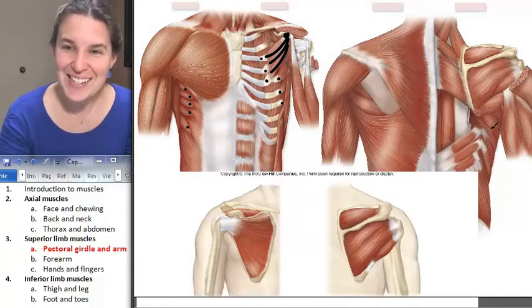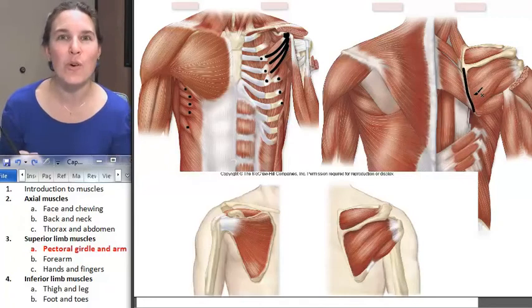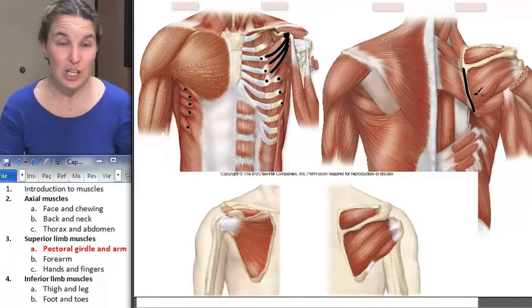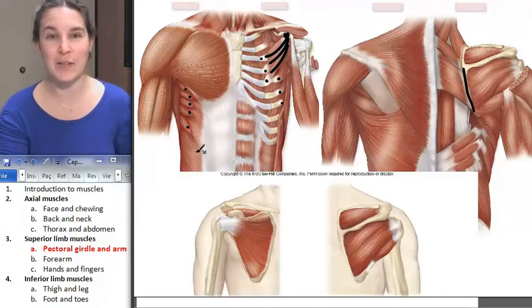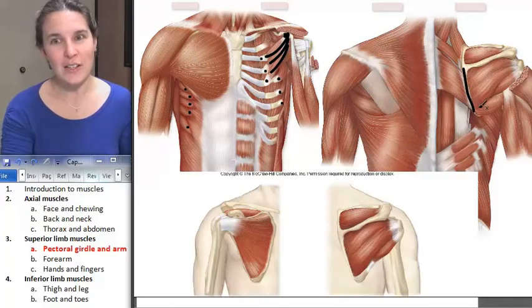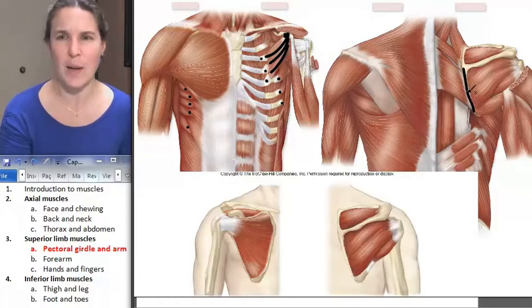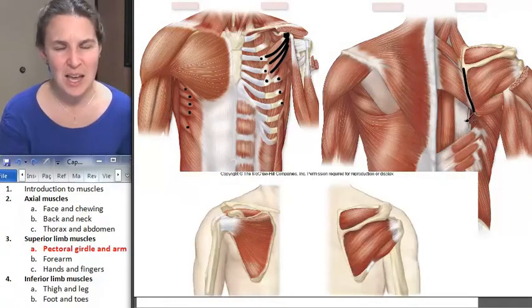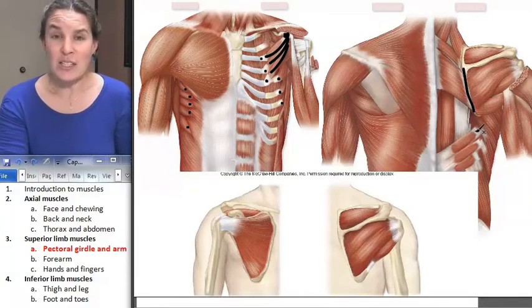Serratus anterior attaches to the medial border of the scapula. Are you serious? And it's huge. You look at it from the front side and you're like, oh, that's a cute little serrated knife muscle. And then you go look at it on the backside and you're like, whoa, that thing's huge. Does it really wrap all the way around and attach to the medial side of the scapula? And it totally does. That's crazy talk.